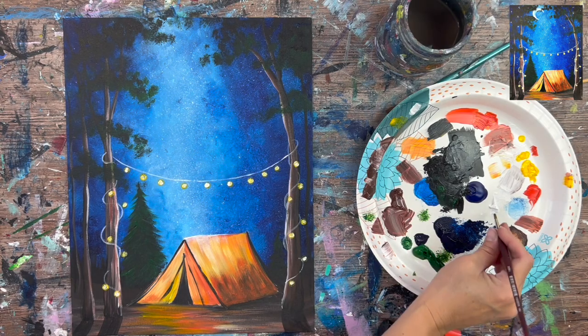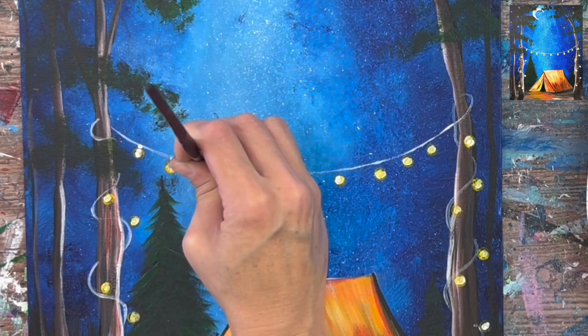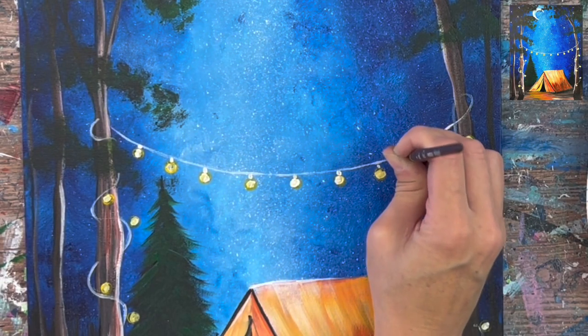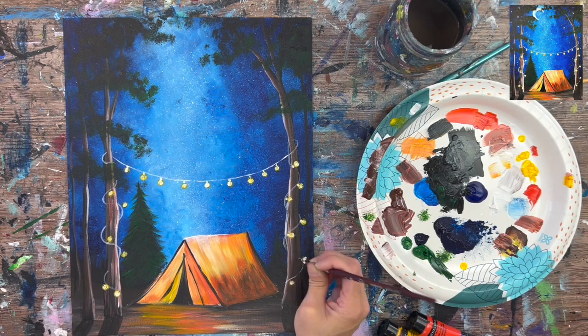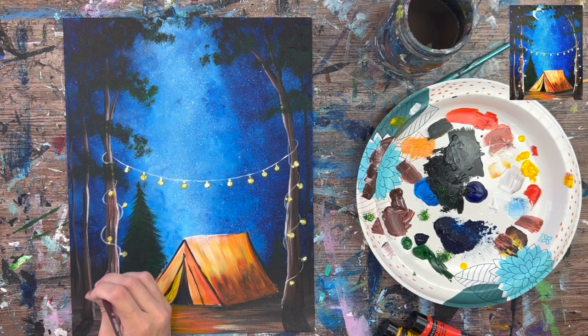Then paint the little socket on each light bulb — just one tiny stroke with white leading from the bulb up to the wire piece. Some bulbs, especially if they're touching the string, may not need a visible socket.